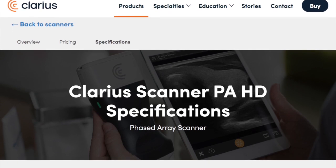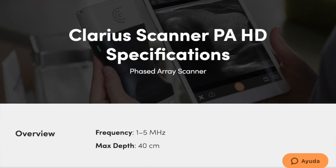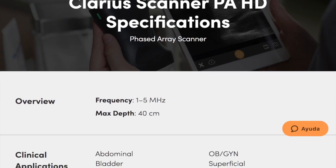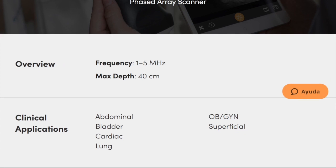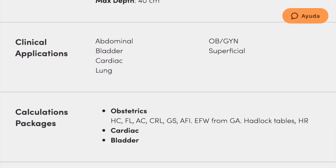It has B-Mode, M-Mode, Color Doppler, and Power Doppler, and optionally Pulsed Wave Doppler — this unit had it. DICOM and extended warranty are also additional options. It comes with one hour of personal training, three-year warranty, unlimited cloud storage, and no annual subscriptions.